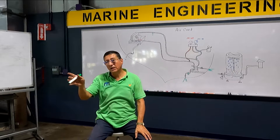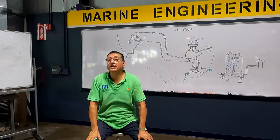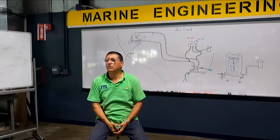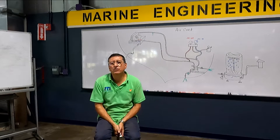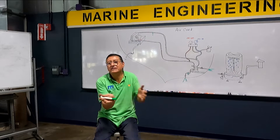They need air conditioning in the saloon and in the master room. So you need to connect the cooling tower. What is the process to connect the cooling tower? What is the function of the cooling tower? It replaces the raw water — it replaces the sea water.